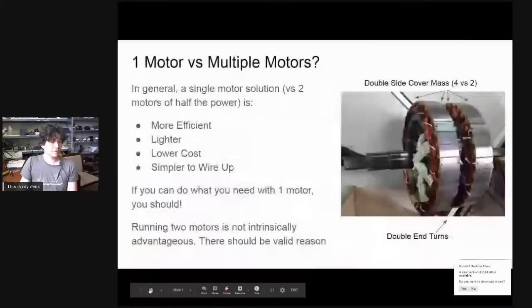The first thing to get across is: why would you use multiple motors versus one hub motor? It's really important to drive home that if there is a single hub motor solution — or any single motor — that will do the job, almost for sure it's going to be more efficient, lighter, cheaper, and simpler to hook up than running dual motors.